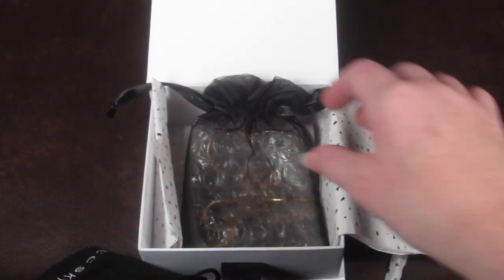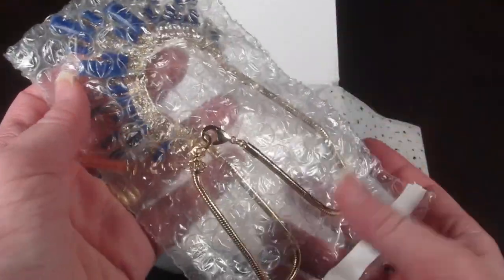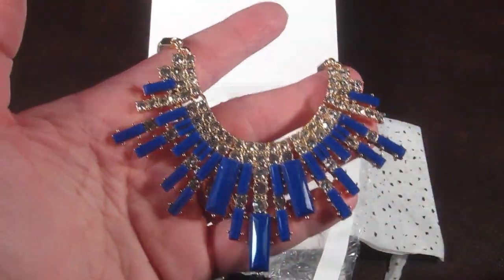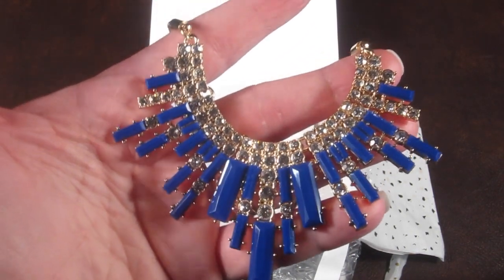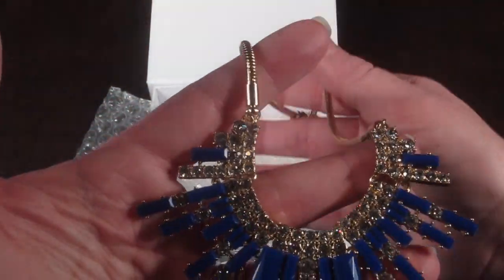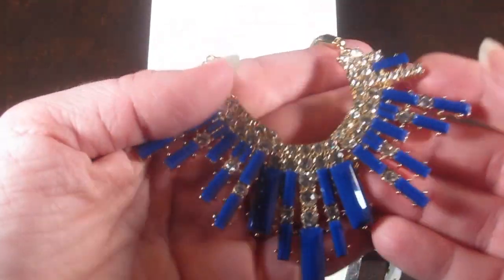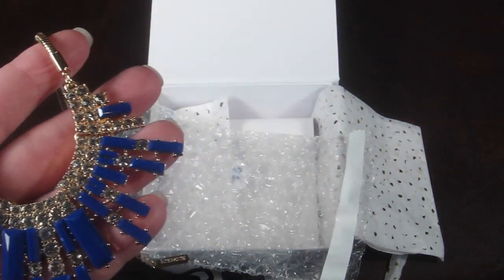Last, we have a necklace — this is pretty. This is the Perry Street Sicily Necklace, and it is $60 to buy. It has a gold chain — really pretty, very nice. This is one of the items from the wish list that I selected.